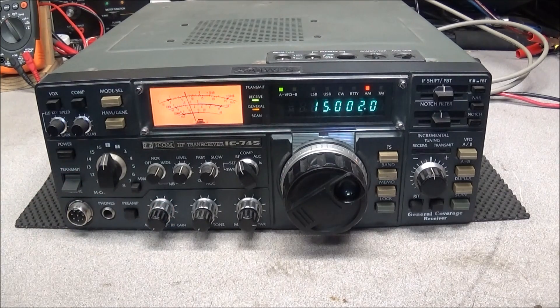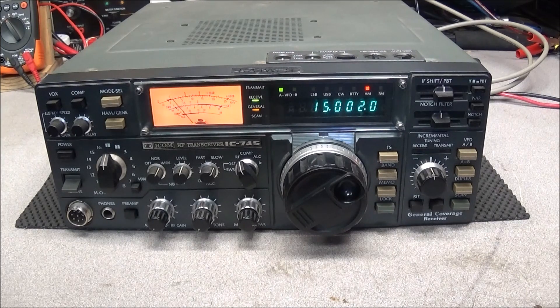We're just listening to WWV on 15MHz with my old ICOM IC745. This is one of my most favorite radios out of all my radios and has always been my main CW radio. For those who don't know what CW is, it's Morse code.